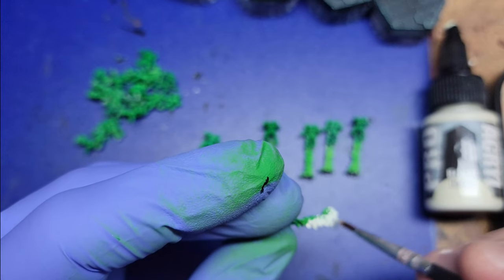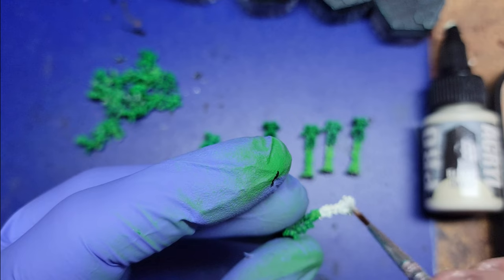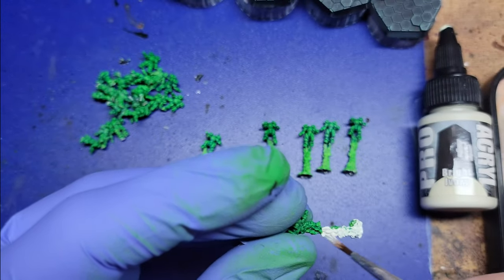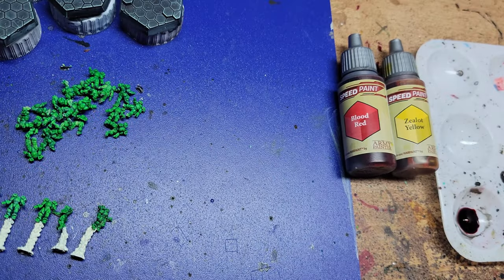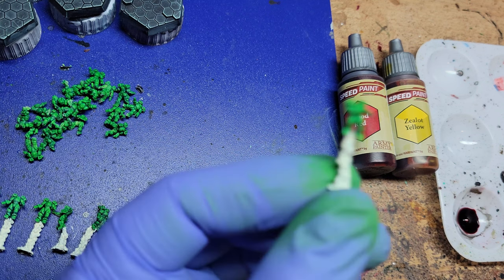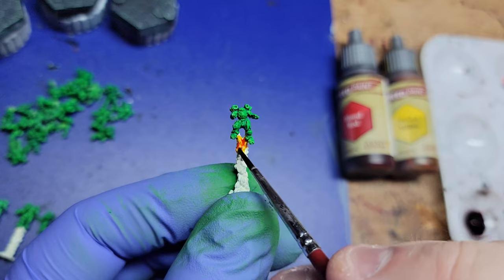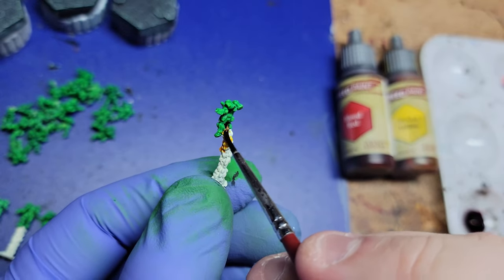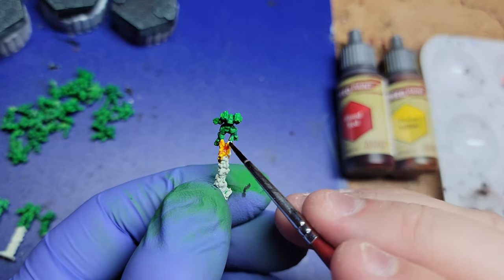Next up, for the jumping elementals I needed to do a base coat. In this case I used Pro Acryl Ivory. Normally I would use bold titanium white for base coating over a color, but with the colors going on being kind of warm yellow and red, Ivory works just fine. It's all going to end up in the same place — I think I did two coats of the Ivory and it worked pretty well.